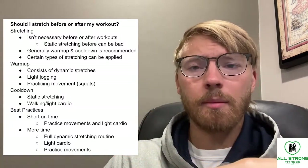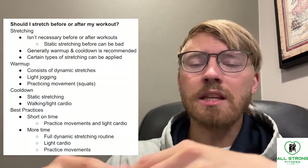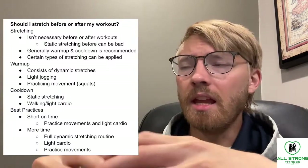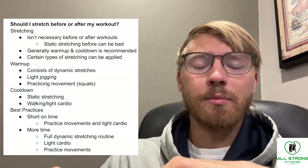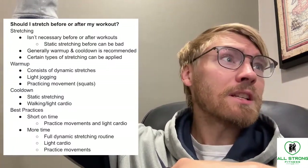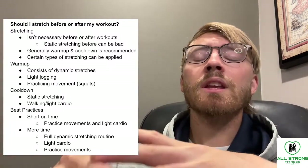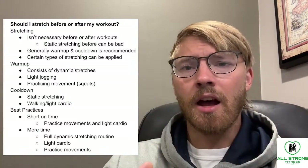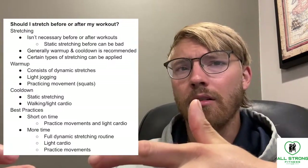Usually when I talk about a warm-up, this consists of what we call dynamic stretching. Dynamic stretching is basically moving your joints through a very large range of motion through a lot of different, sometimes funky-looking exercises. An example might be a bodyweight lunge where you reach up to the sky and turn to the side — you're working your legs, arms, and core, essentially every component of your body, but it's very light and very passive. That's what we call dynamic stretches.